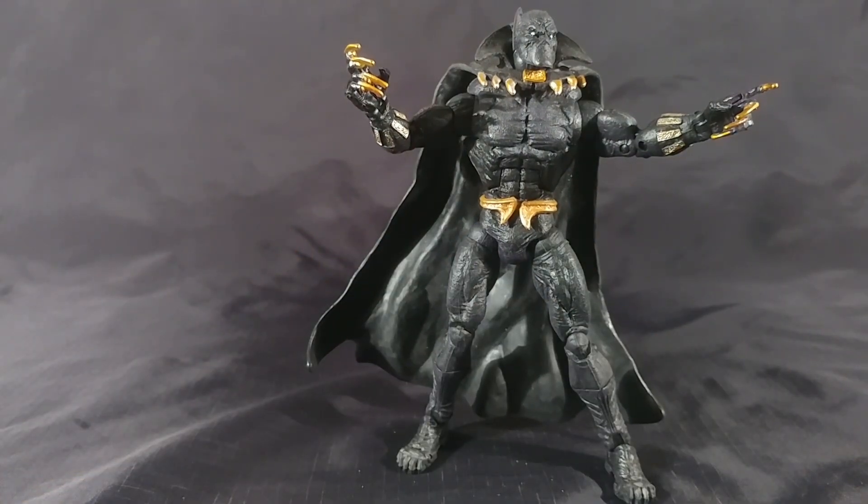Even the weird Toy Biz hips are all right. So I like him. If you liked this video, let me know in the comments and by clicking the like button. Until next time — T-man 978 out of here. Thank you for watching.